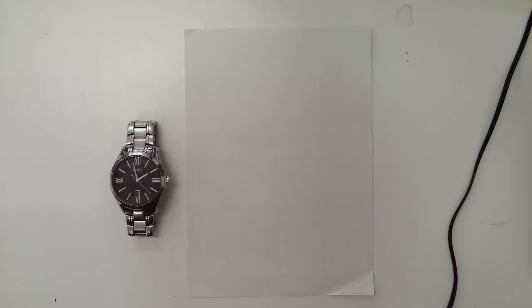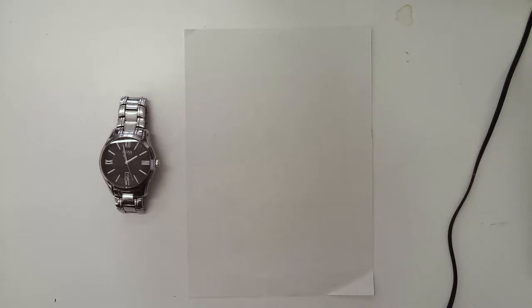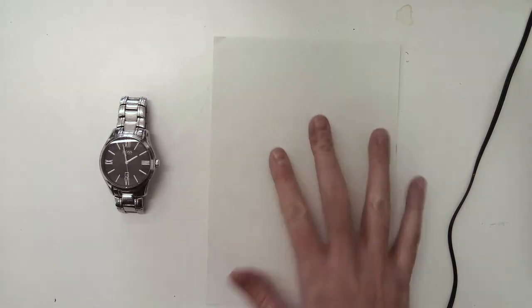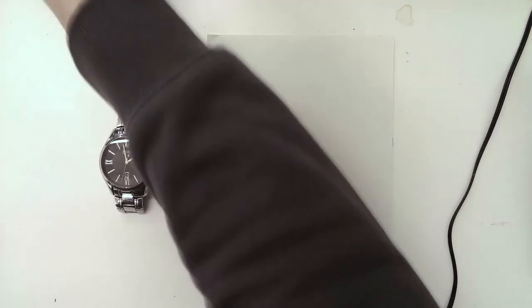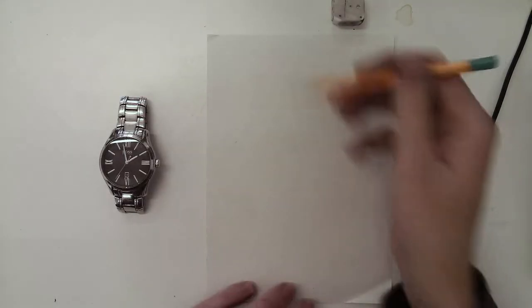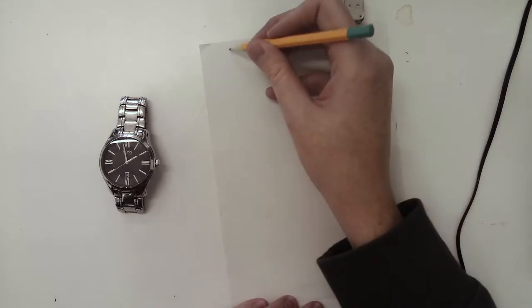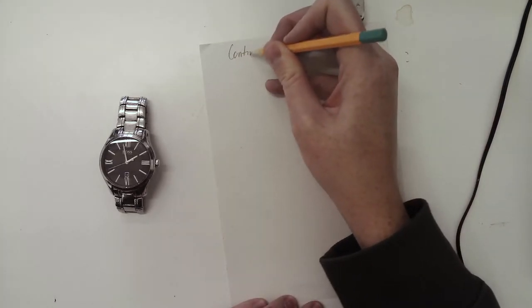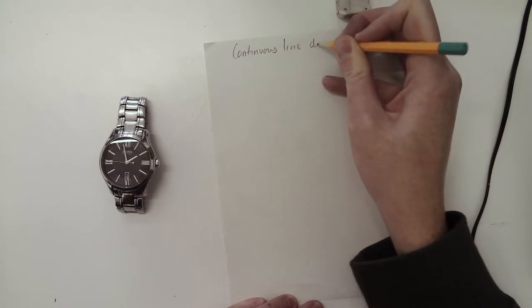So today's lesson you're going to find an object from around your home and place it in front of you — mine's my watch. Then you need a piece of paper, just a pencil for now, and maybe a rubber. What you're going to do this lesson is a continuous line drawing.